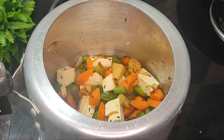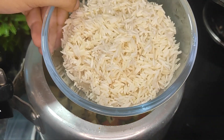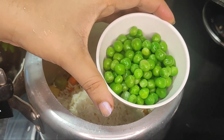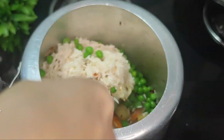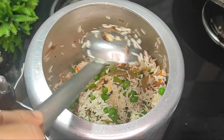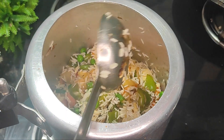We have to mix the mushrooms and add some more ingredients. We need to add a little more and cook for about 2 minutes on low to medium flame, mixing the mushrooms well.